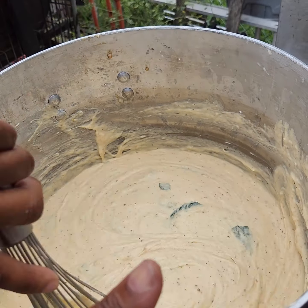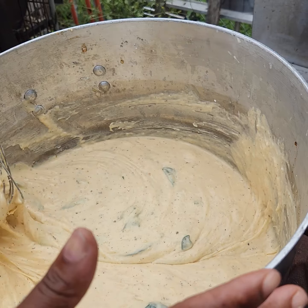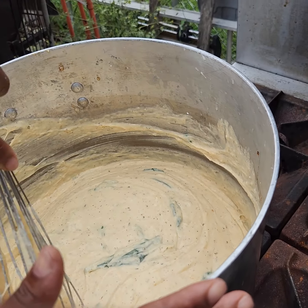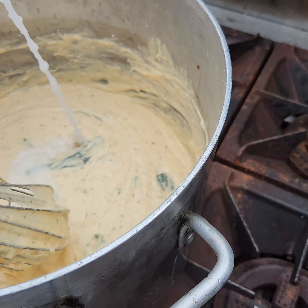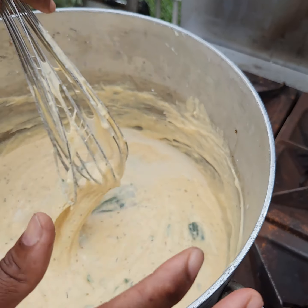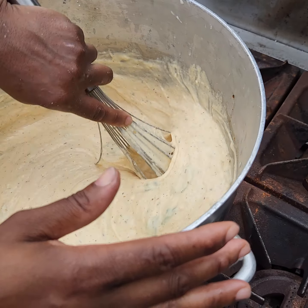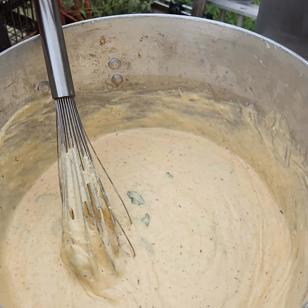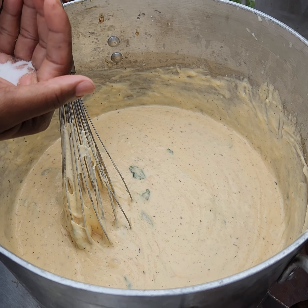So this you just basically make it until it thins out the way you want it. Even if you gotta add more water in it, when you add the water you gotta add a little bit more salt, because the water is gonna take away from the salt in the sauce.